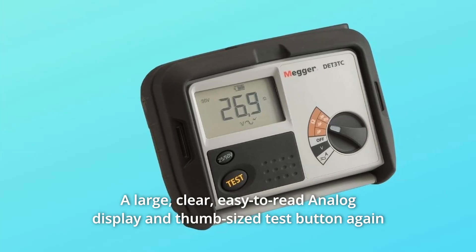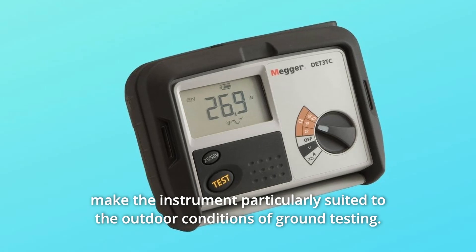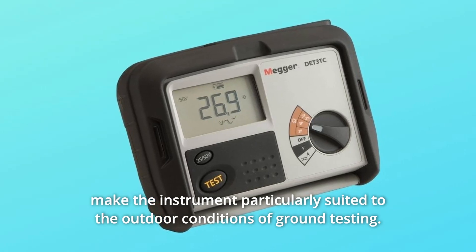A large, clear, easy-to-read analog display and thumb-sized test button make the instrument particularly suited to the outdoor conditions of ground testing.